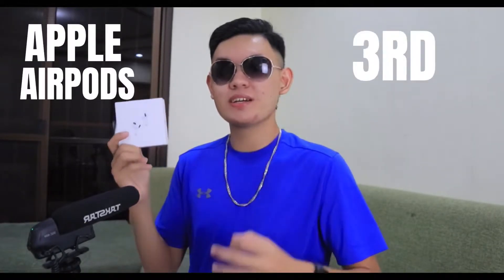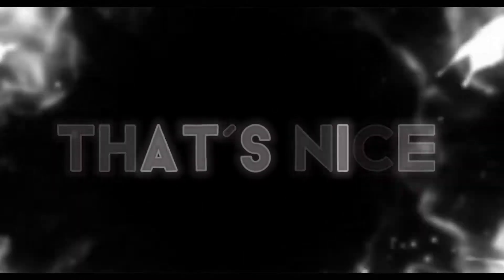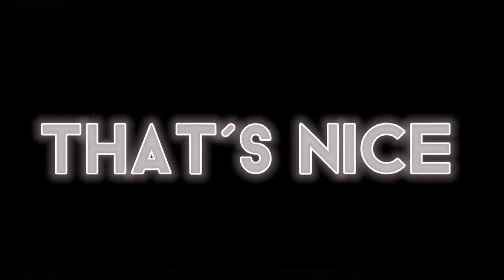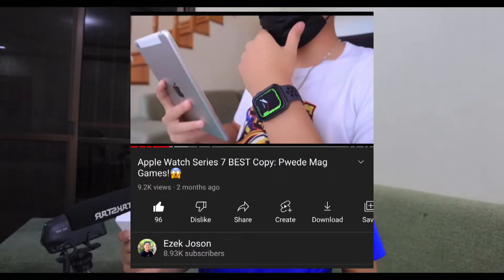Yo, what's up, Ezek here and this is the Apple AirPods 3rd generation premium copy. Quick disclaimer: this video is not sponsored, and this was sent to me by the same business that sent the Apple Watch Series 6 Nike Edition and the Series 7 premium copy Apple Watch. Anyways, let's first start with the unboxing.